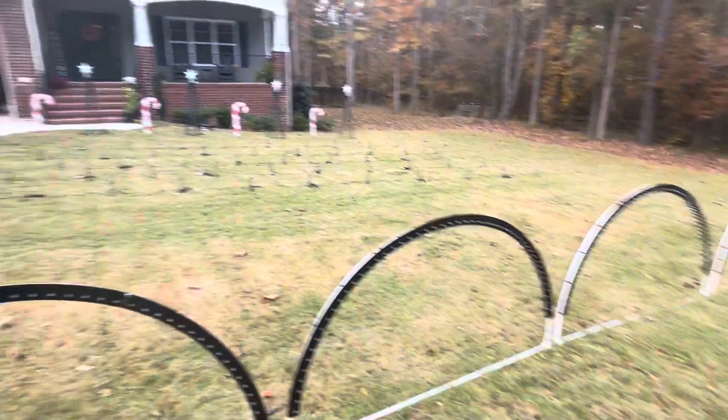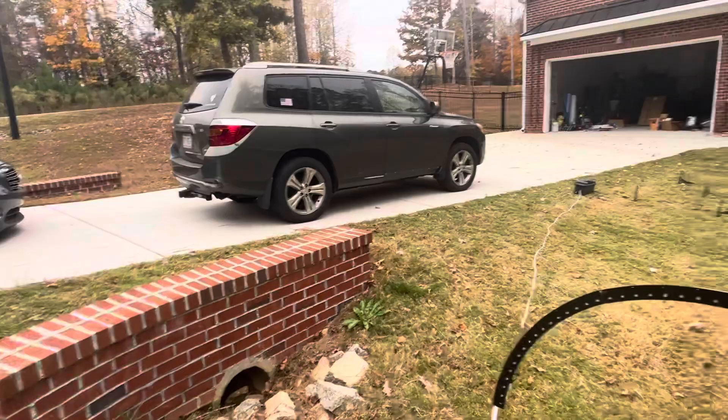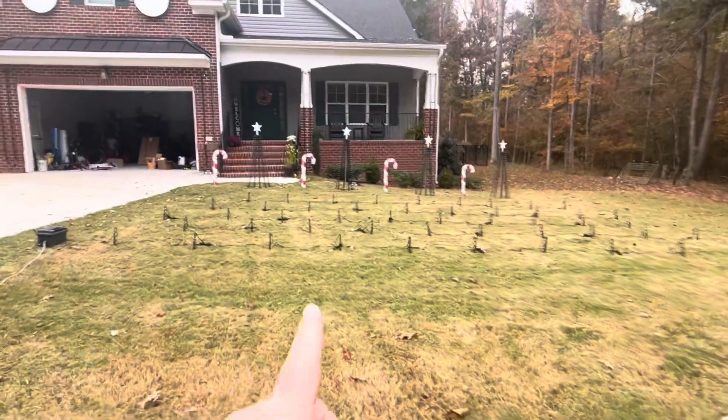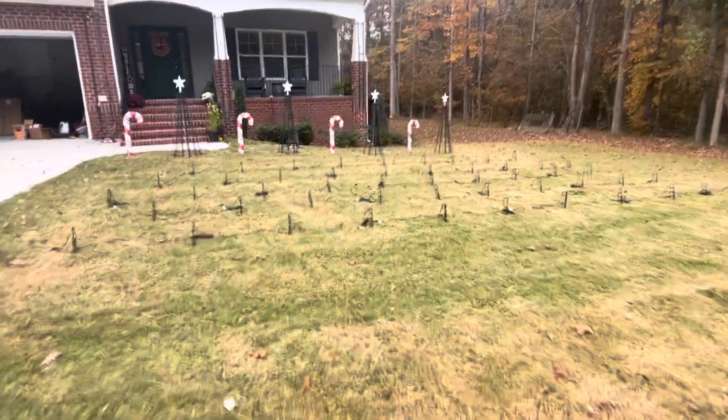So I went with four arches like I did last year. I still have the other ones and I may still use them over on the other side of the yard.